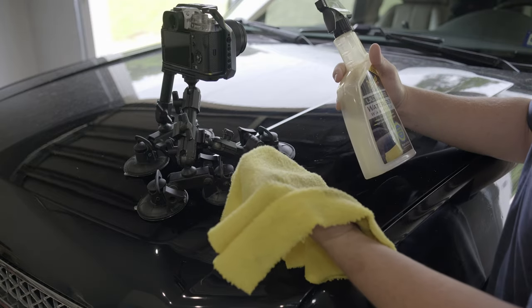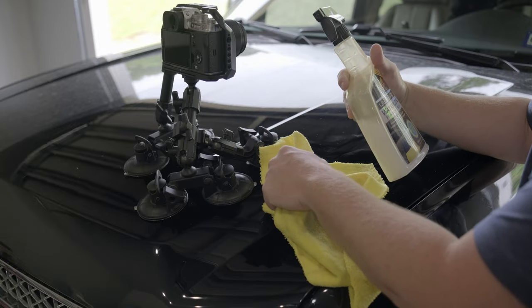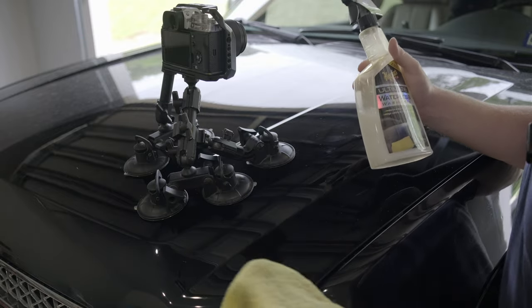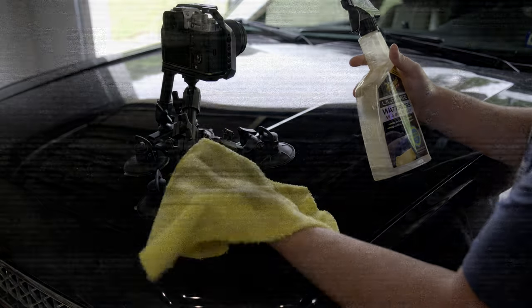Don't overuse your microfiber or you'll end up leaving scratches in paint, not having a good prep surface, and over-saturating the fibers so they re-deposit old dirt onto a surface that needs to be clean. Wash it a couple times and then trickle it down to less critical tasks — wipe a tractor down with it. Don't keep using it, especially on new cars.